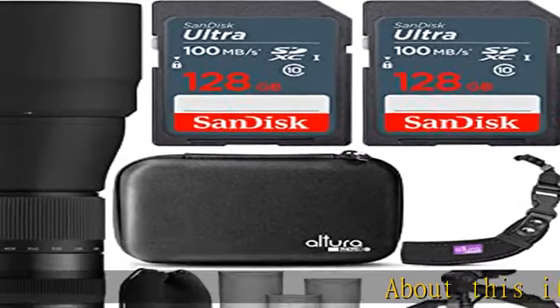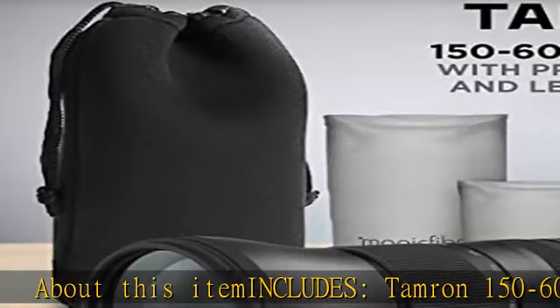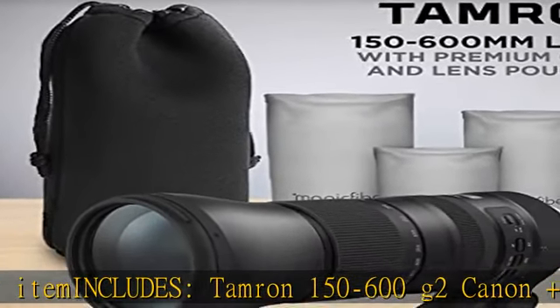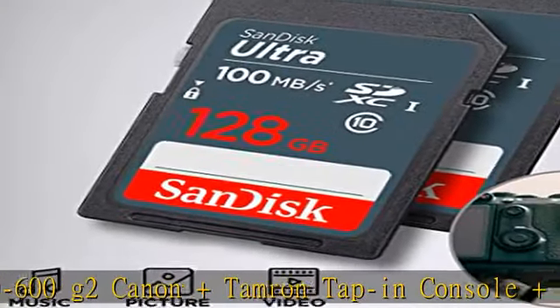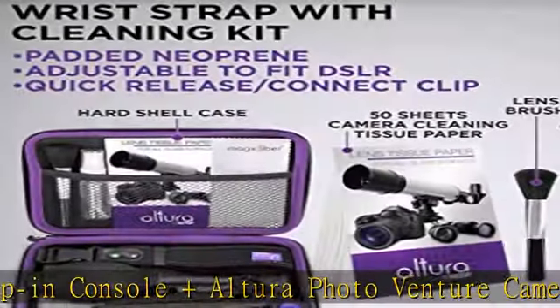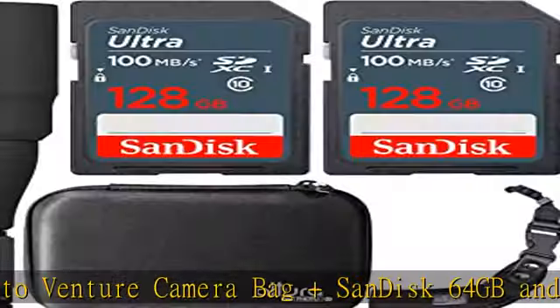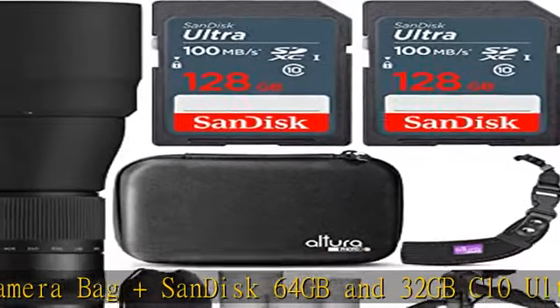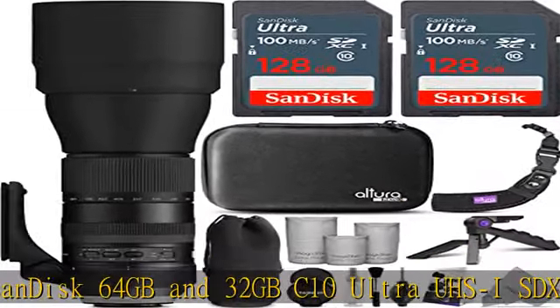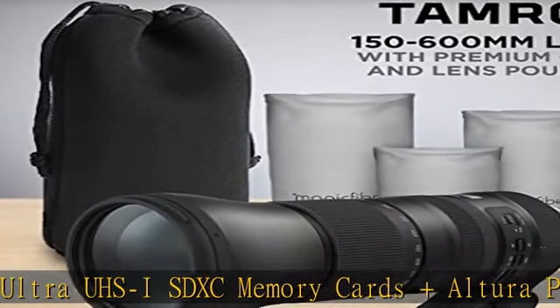About this item includes: Tamron 150-600 G2 Canon and Tamron Tap-in Console, Altura Photo Venture Camera Bag, Saunder 64GB and 32GB C10 Ultra UHS-I SDXC Memory Cards, Altura Photo Rapid Fire Neck Strap, Altura Photo Mini Tripod with Pistol Grip, Altura Photo Rapid Fire Wrist Strap, Altura Photo Heart Shell Case, Altura Photo Accessory Kit, plus 3 sizes Magic Fiber Microfiber Lens Pouch, and High Precision Lens.